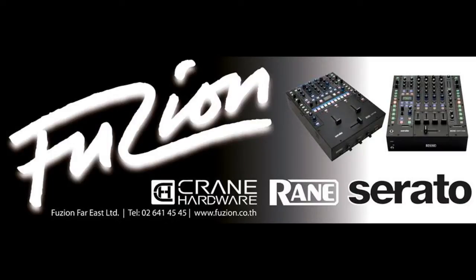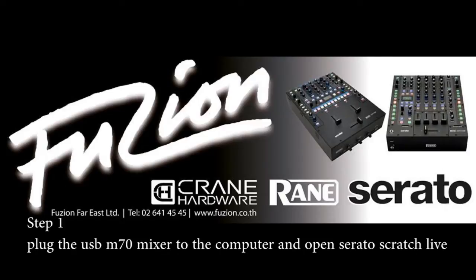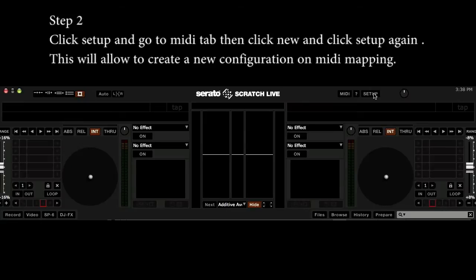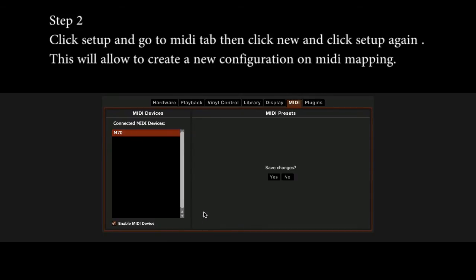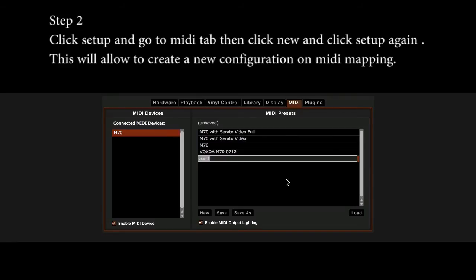Step 1: Plug the USB M17 mixer into the computer and open Serato Scratch Live. Step 2: Click Setup and go to the MIDI tab, then click New and click Setup again.